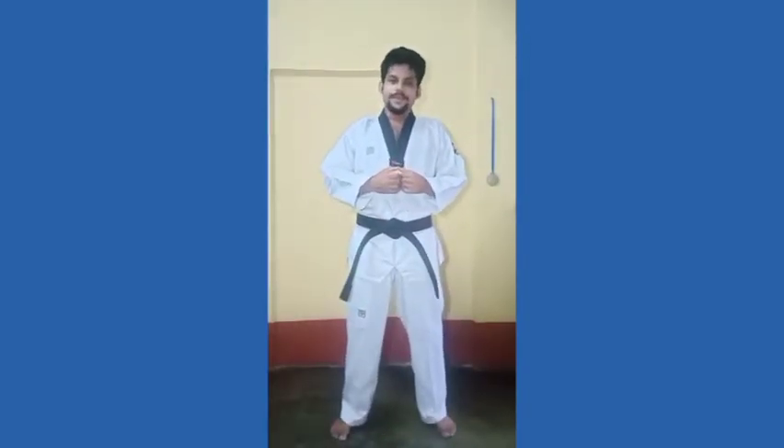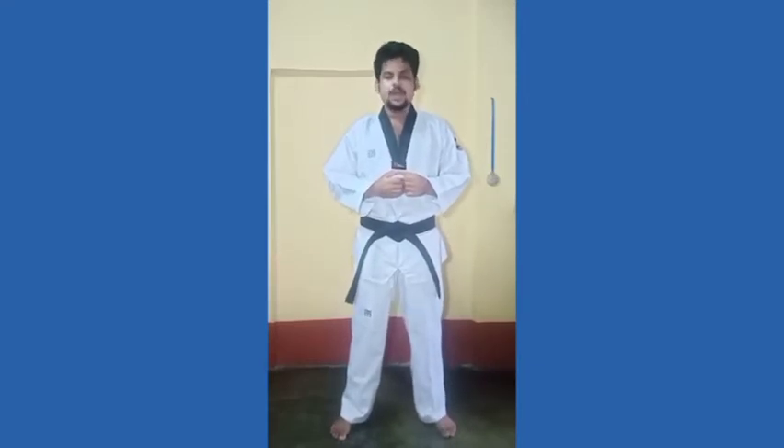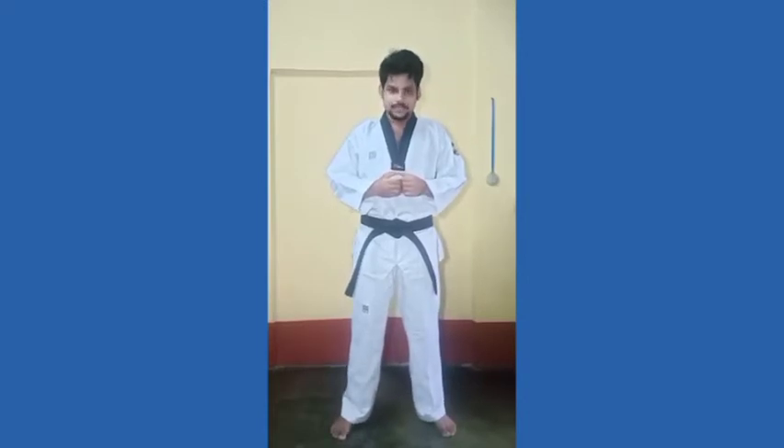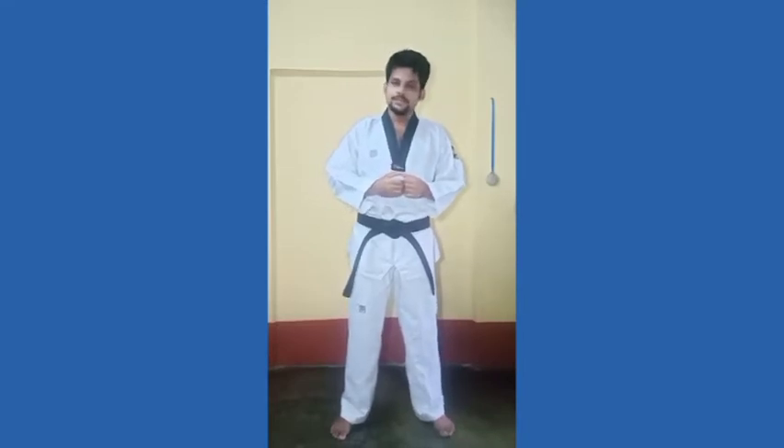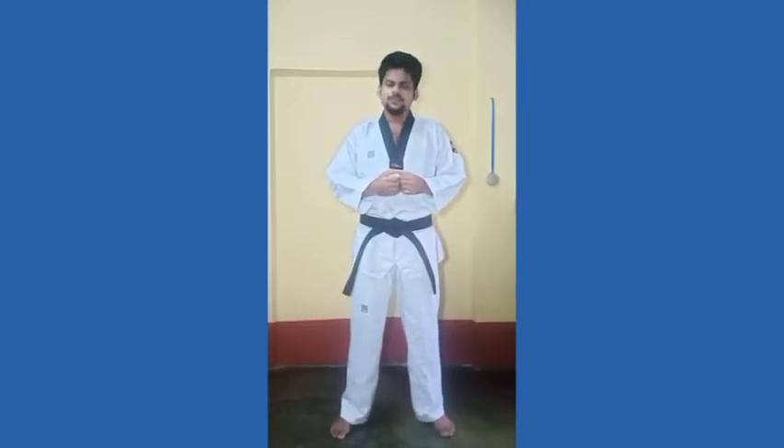Hello everyone, welcome again. I've shown you in the previous video how to do all blocks and some basic stances, so you know what is front stance, walking stance, and outside stance. You also know upper section block, middle section block, and lower section block, even the Korean names. So today I will show you how to do block and stance together.